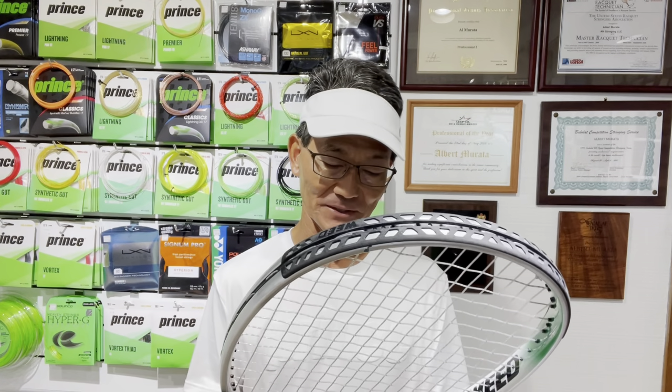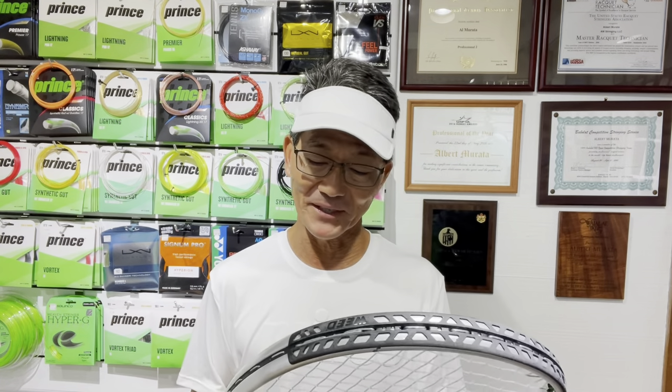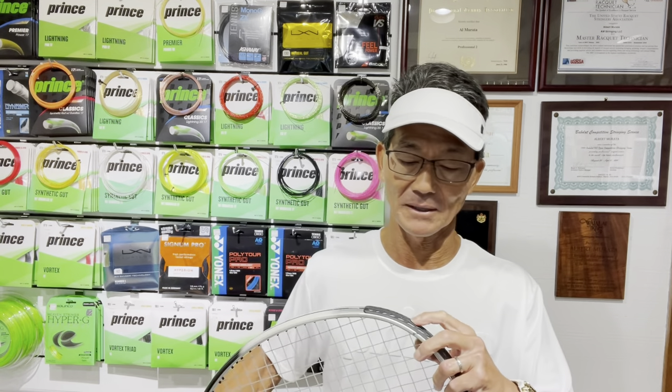A funny thing happened when I completed the racket: I was counting the crosses and I said there were 21, but this one actually has 19. I went back and checked the instructions and the one I originally read was for another model. This racket is actually a 16 by 19 pattern, and the tension range is the same — 58 is safe, and the slackening of the three outer mains and crosses still applied — so the string job didn't go to waste.